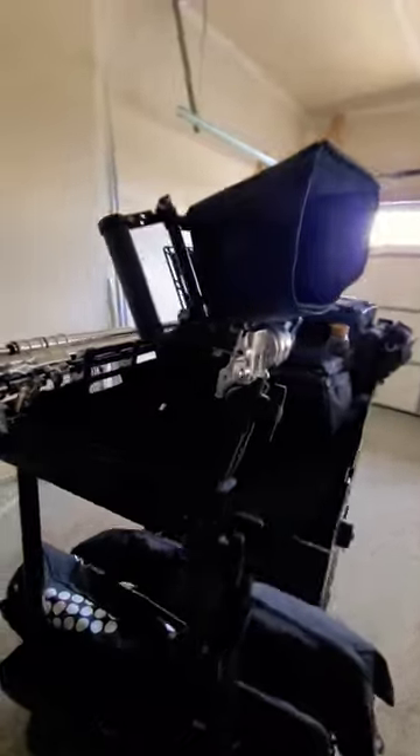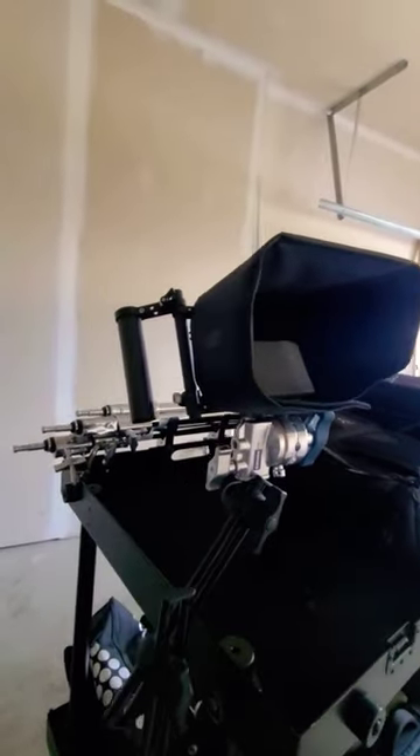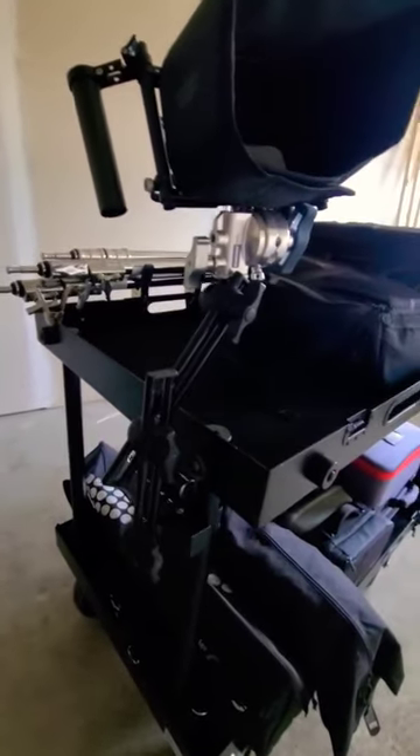Walking around to the other side, we have our review monitor which is a Shinobi 7 in a wooden camera frame, and it's mounted to the cage with a bunch of impact gear.